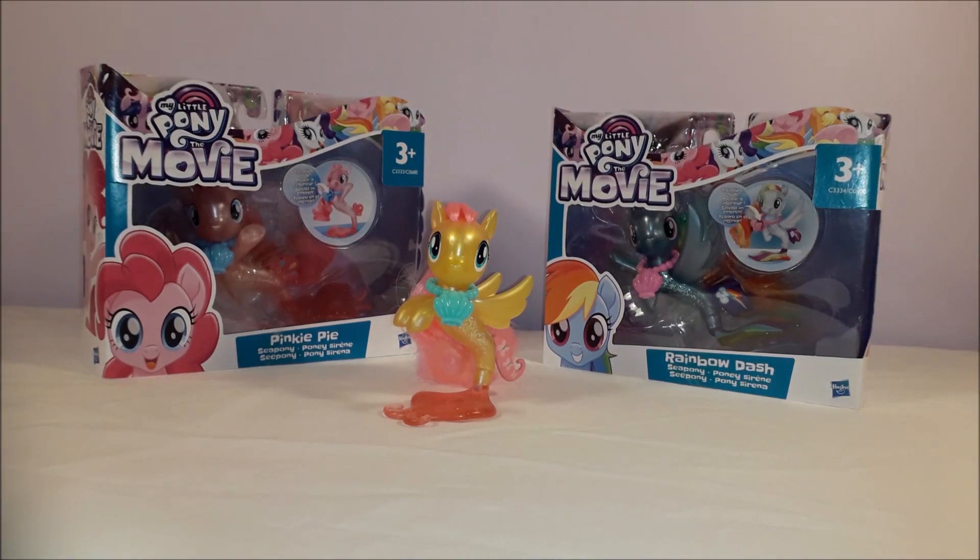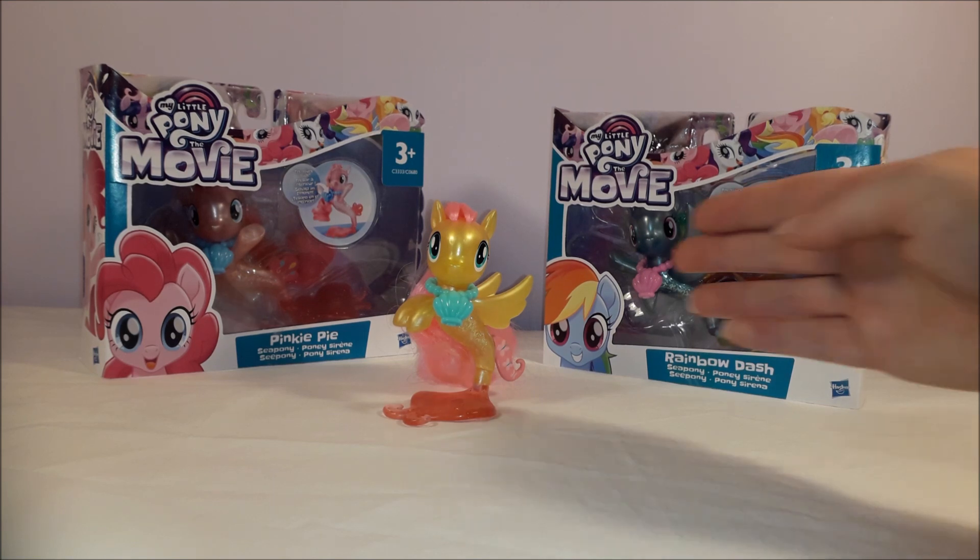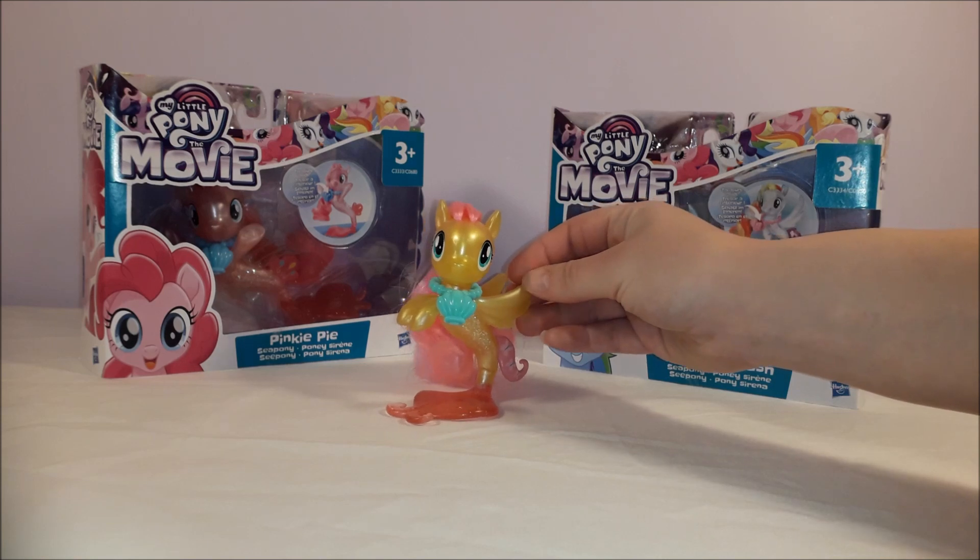Hi guys! Today we're going to be taking a look at the My Little Pony the Movie Wave 2 Sea Pony Collection. Some of you may remember that almost a year ago now, I made an unboxing video about Fluttershy from this series, who we can see right here.